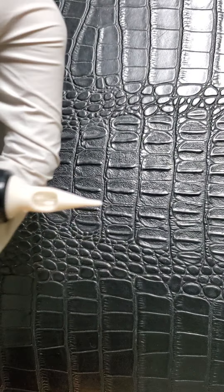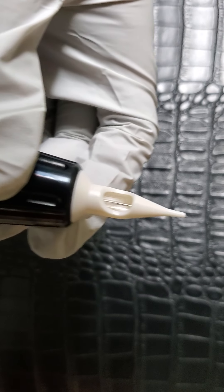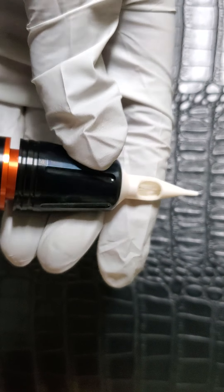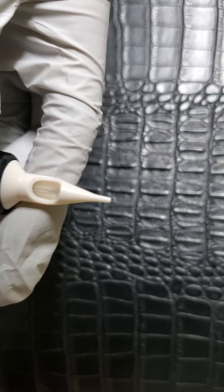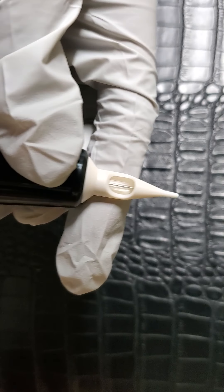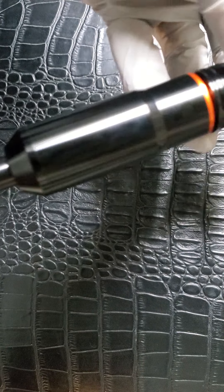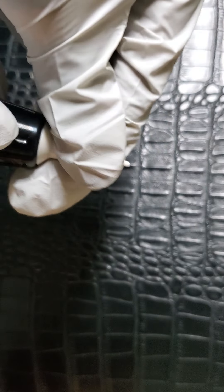It's easy to adjust. It doesn't have that click like some of the other machines I've reviewed — that little click that holds it in place. But just turning it, it pretty much stays where you need it. I haven't had any problems with it moving on me or anything.